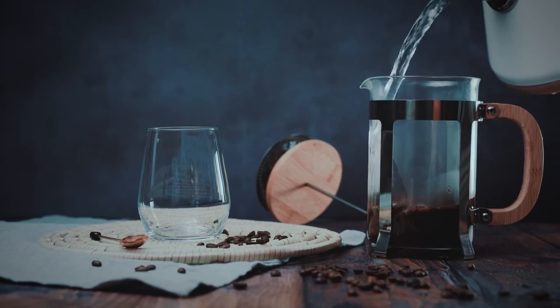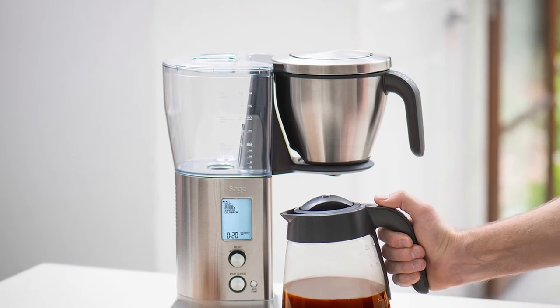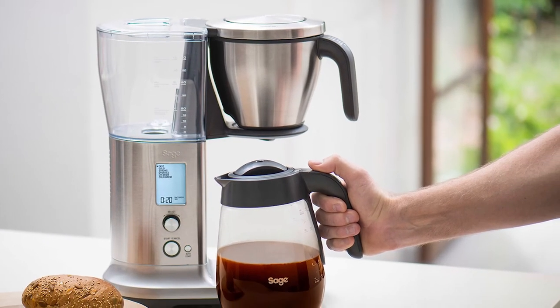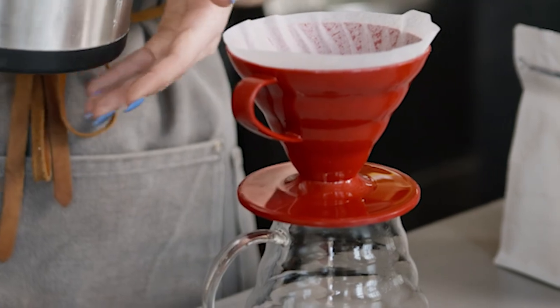Old coffee that's been sitting in a glass carafe on a hot plate tastes bitter and burnt and leads to wasted coffee. Thermal carafes can keep coffee hot for longer without imparting any nasty flavors. If you regularly let your coffee sit in the pot, the only choice is a thermal carafe. An office coffee station is another possible setting — we think a thermal carafe is the better choice there too.